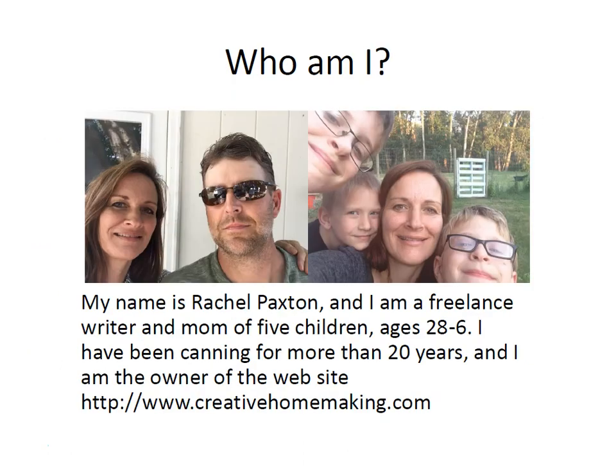My name is Rachel Paxson. I'm a freelance writer and mom of five children ages 28 to 6. This is me and my husband Dave and these are our three boys. Christian and Zachary are twins — they're 11, and Trenton is 7. We also have a 28 and a 26 year old daughter. I've been canning for more than 20 years and I'm the owner of the website creativehomemaking.com.